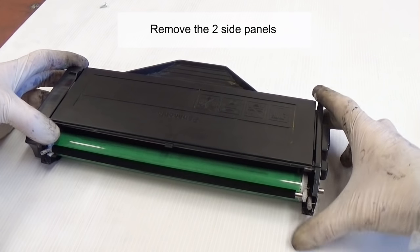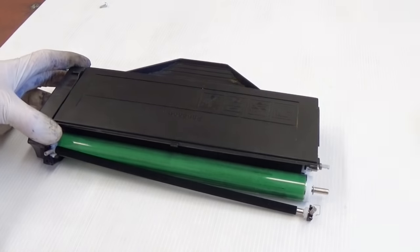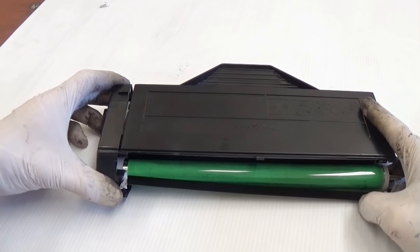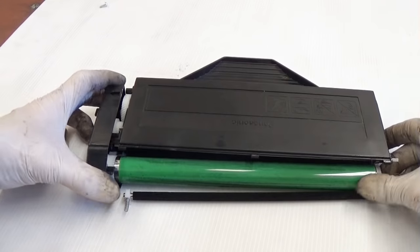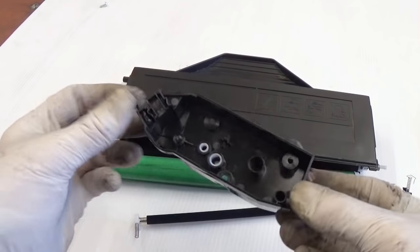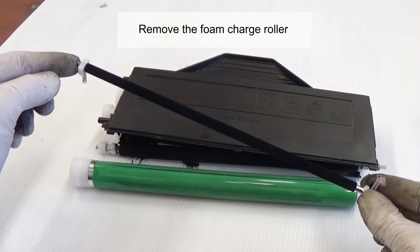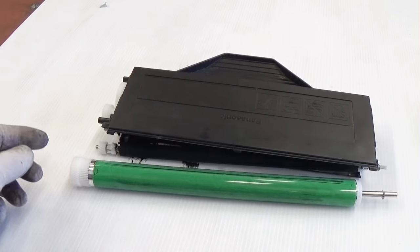Remove the 2 side panels. Remove the front charge roller. Remove the drum.